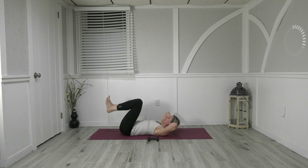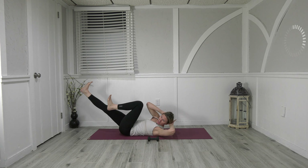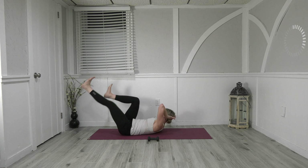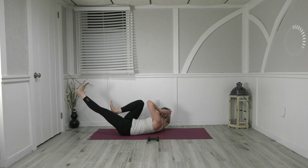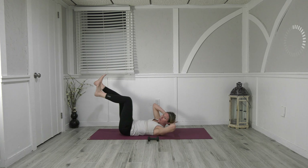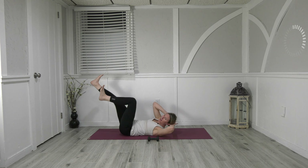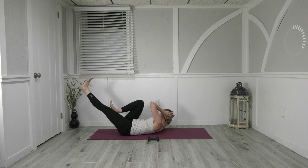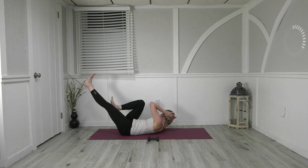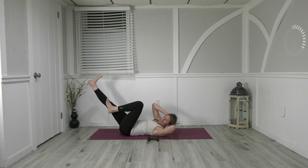Hands behind your head, elbows wide — crisscross. Take the legs to tabletop, opposite right elbow to left knee, send the right leg out, and change and switch. Let's emphasize that exhale as we switch. Exhale change, change — five, four, stay with me, three, two — hold it on one, and see if you can come all the way up to sit. Transition — awesome.